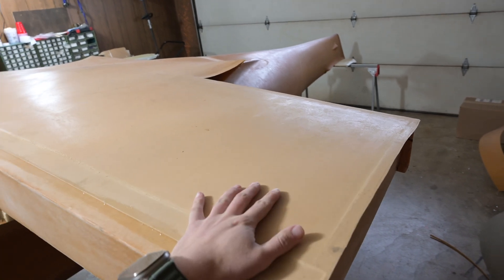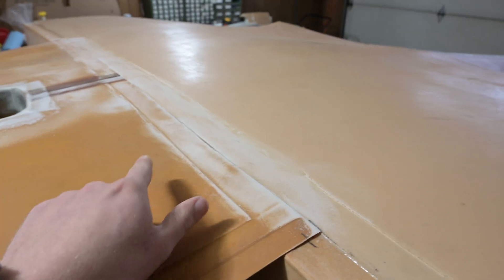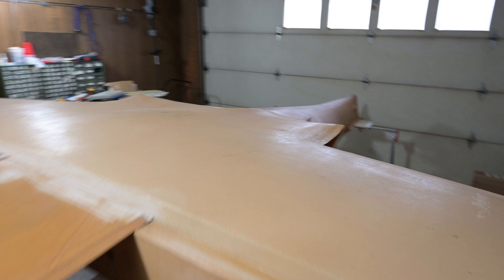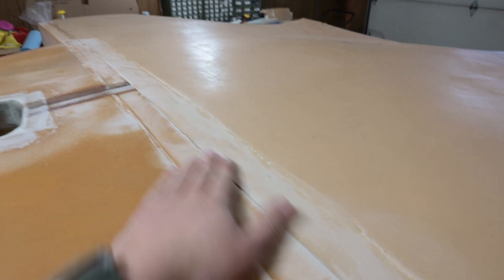The belly is glued in, and I just finished sanding the joggles where it meets the front half of the fuselage and the tail. Next I'm going to cut up some strips to fit in here — they want two bits of tape to join these sections together.